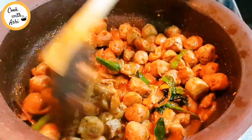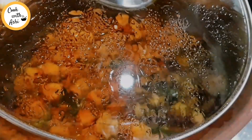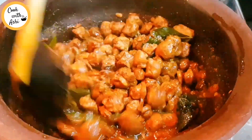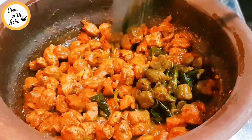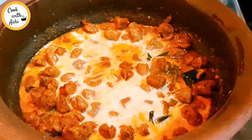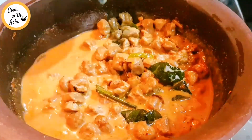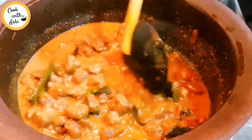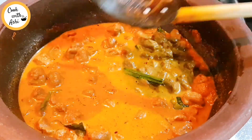We're going to pour the same water. Put the pot into the pot and put the pot into the pot.